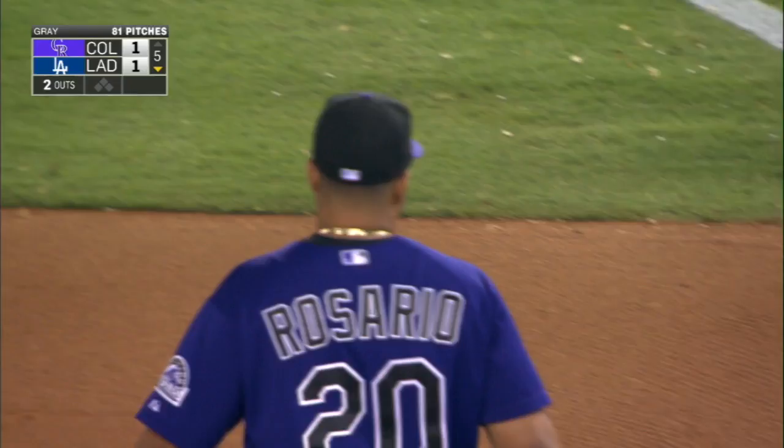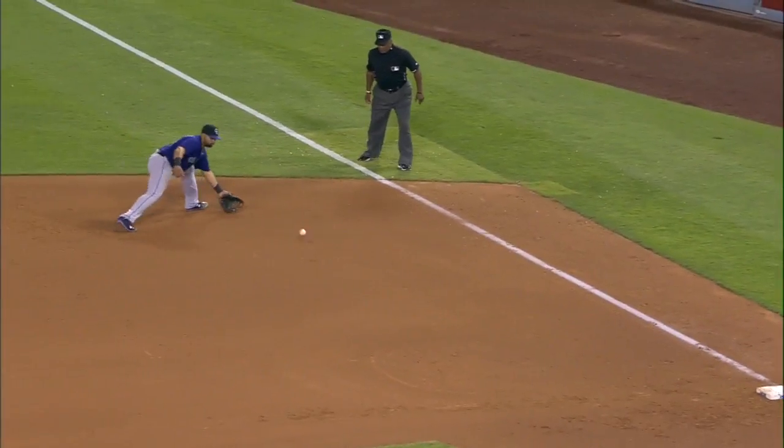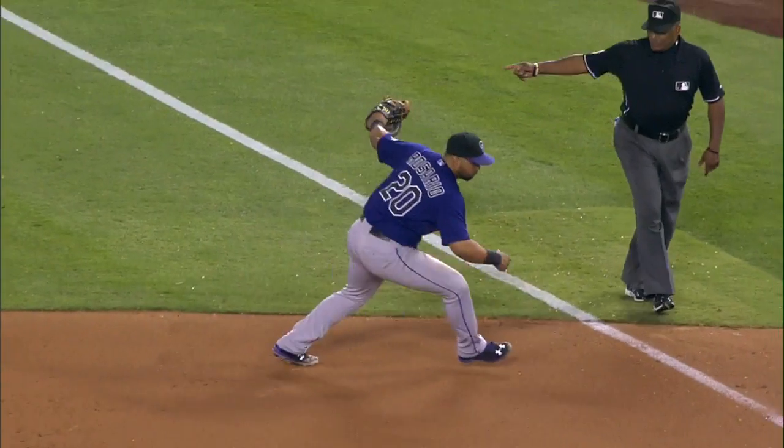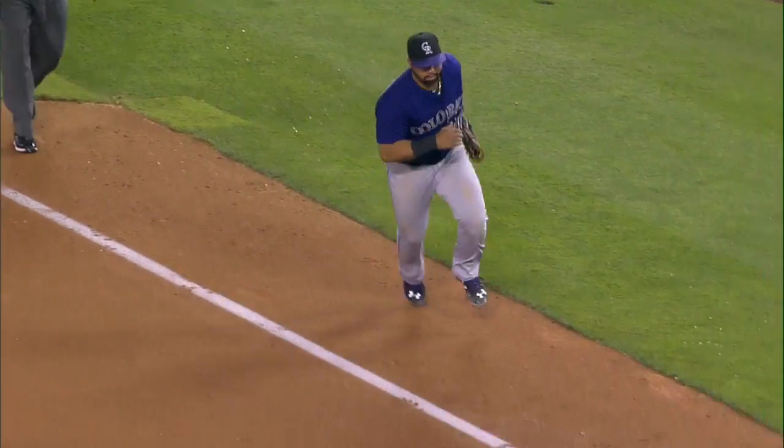pickups just like that with that big glove at first base. One position where you can do things one-handed — if you try to do it two-handed with a first baseman's glove, it just throws you off balance. Work that with one hand.